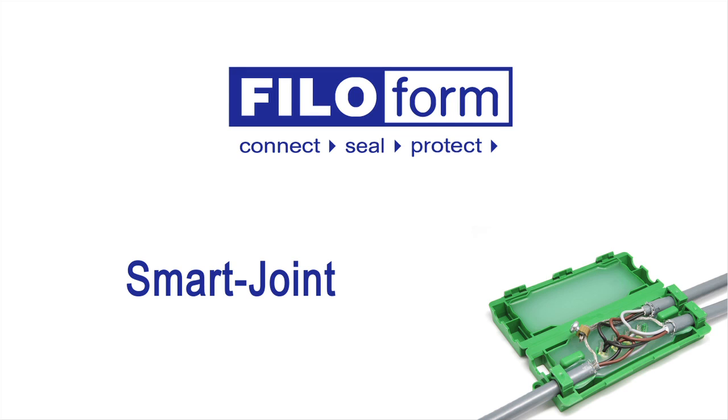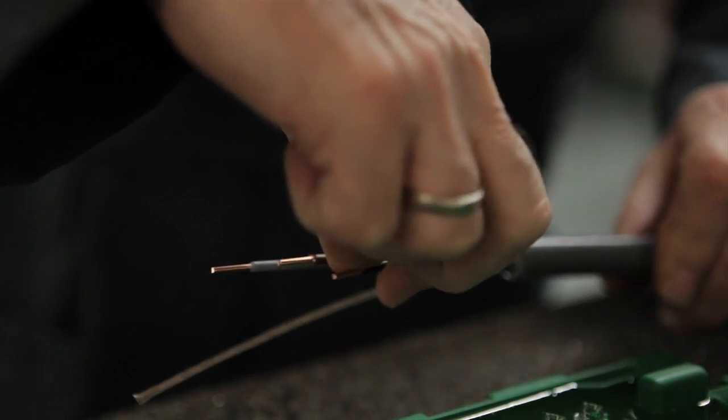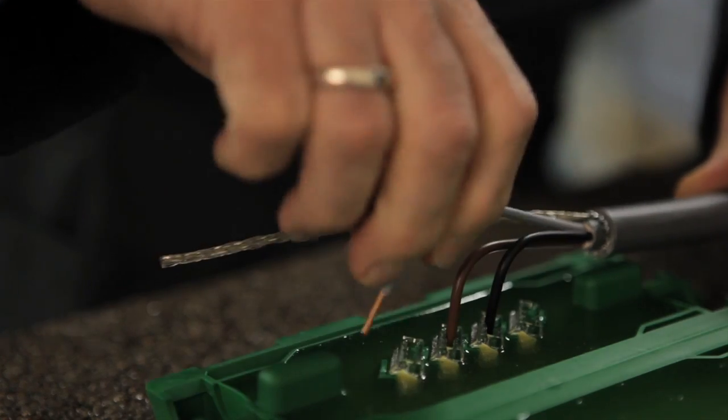The SmartJoint is a fast and simple solution for creating a complete waterproof cable connection. The included manual ensures a proper installation of the cable connection in only a few simple steps. The SmartJoint has pre-assembled connectors for easy connection of the stripped wires.